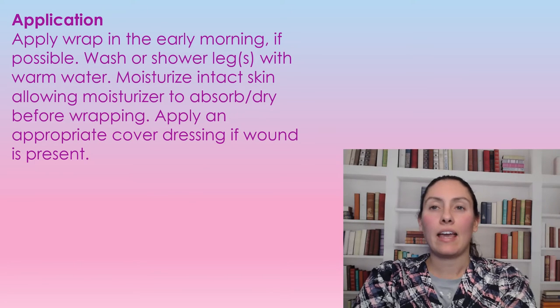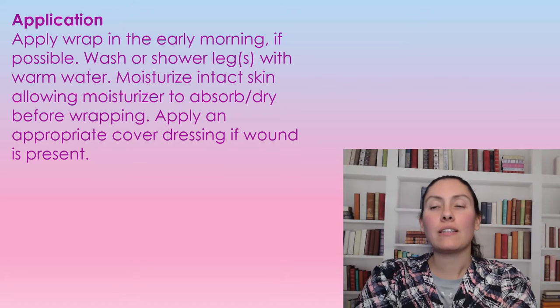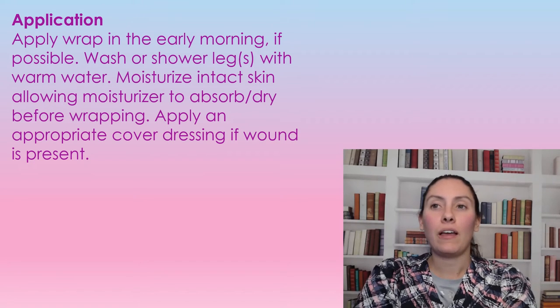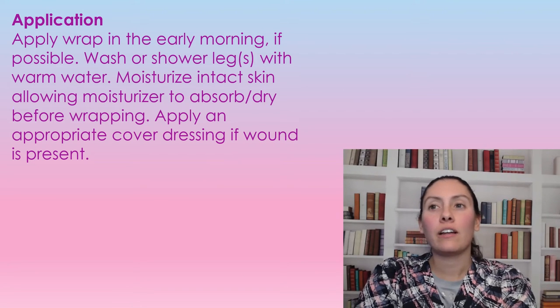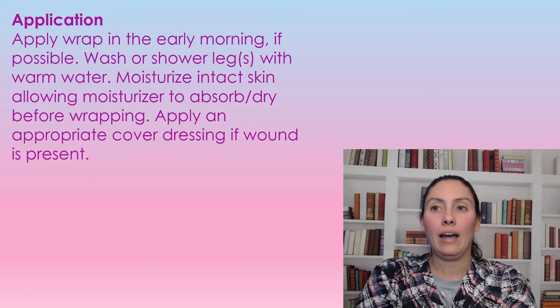Just like any other compression system, you want to wrap the legs in the early morning, because that's when they are at their smallest — after laying down all night, your legs shrink. You'll first want to wash the legs or shower, then put on moisturizer to keep the legs hydrated, which prevents skin tears. Let the legs completely dry before wrapping, and if there are any wounds, those would need to be dressed first.